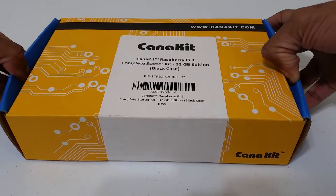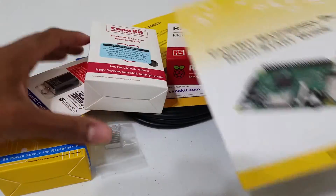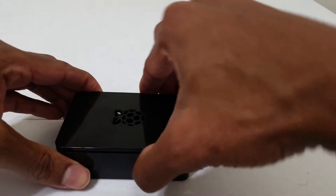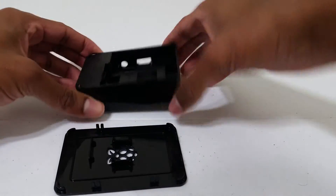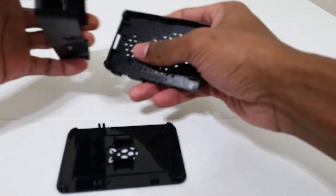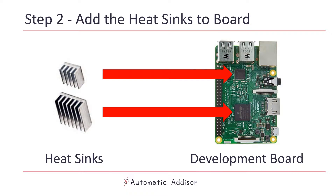First, get your Raspberry Pi 3 kit and open it up. It should come in a small cardboard box. Take out all of the pieces and lay them out on the table. Grab the plastic case for the Raspberry Pi — it should be inside the small white box that came with the kit. The case is made up of three separate plastic pieces. Next, we are going to add the heat sinks to our development board. The development board is the green credit card-size board that comes inside the kit. This is your Raspberry Pi computer.